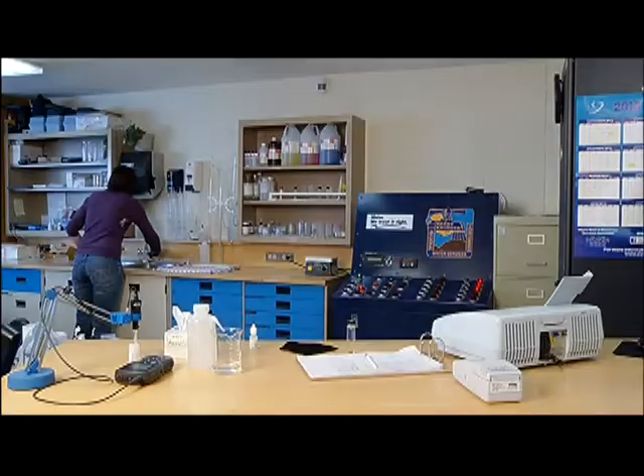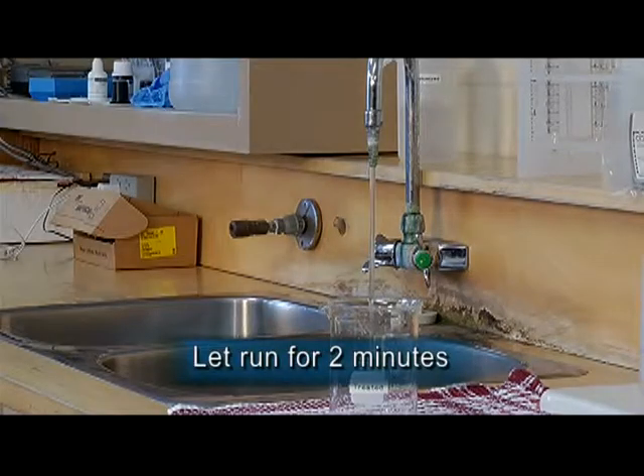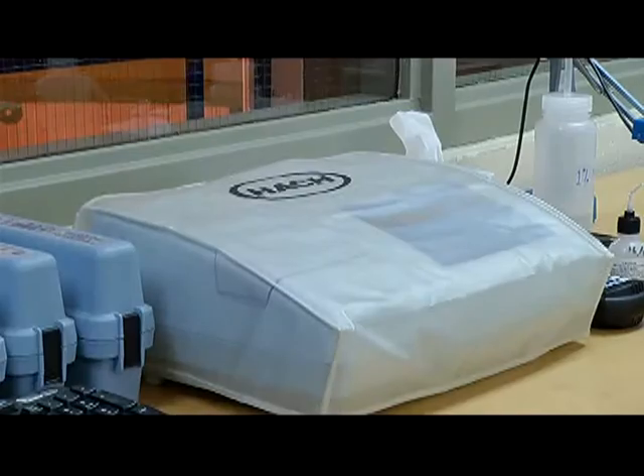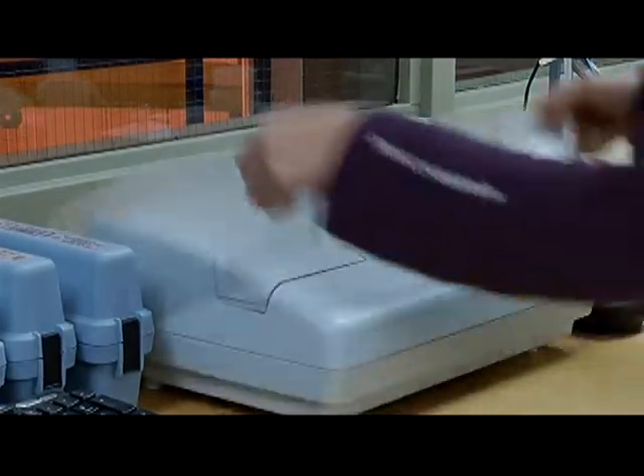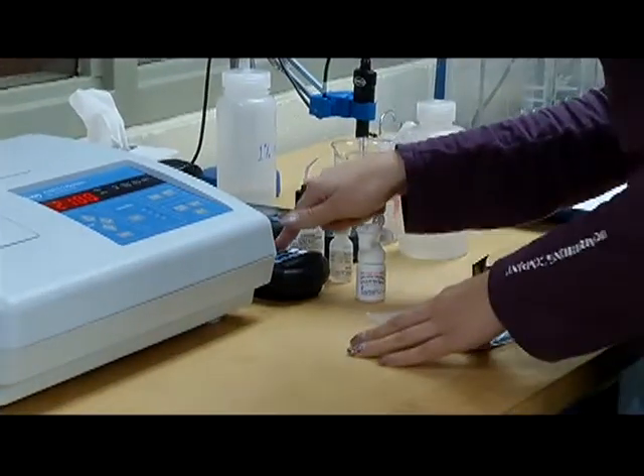In obtaining a representative grab sample for turbidity, plan ahead and run the tap for a minimum of two minutes so standing water clears the plumbing. While water is flushed through the sample tap, this time can be used to prepare the tools and supplies you'll need to conduct the test.